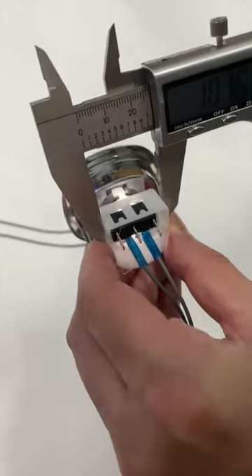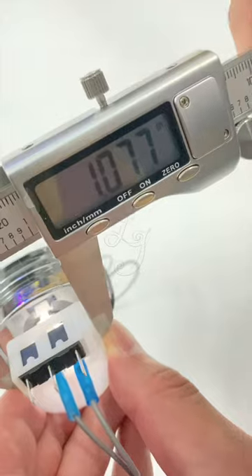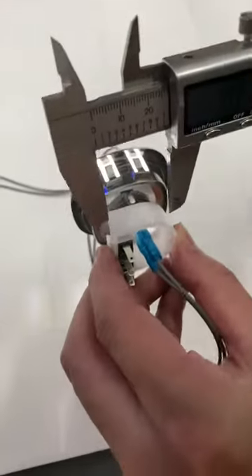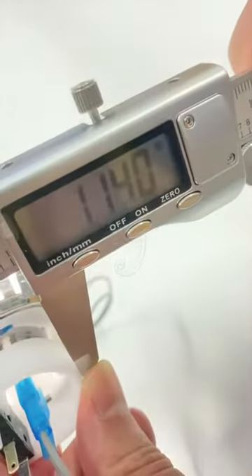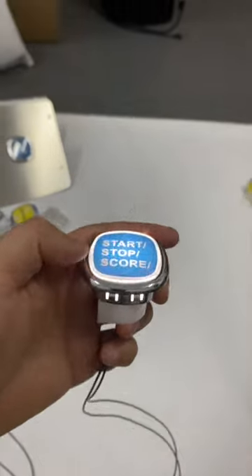The down length of this button is 1.077 inches. And here, the down part of this button measures 1.140 inches. Thank you.